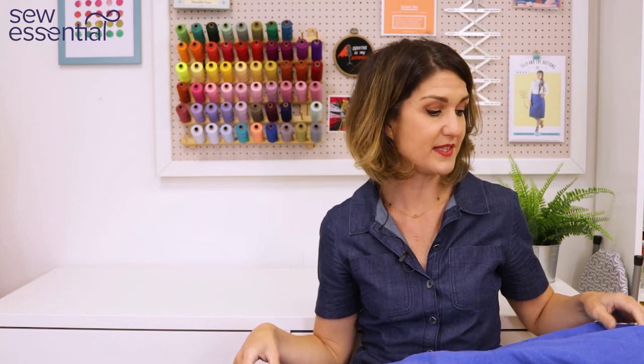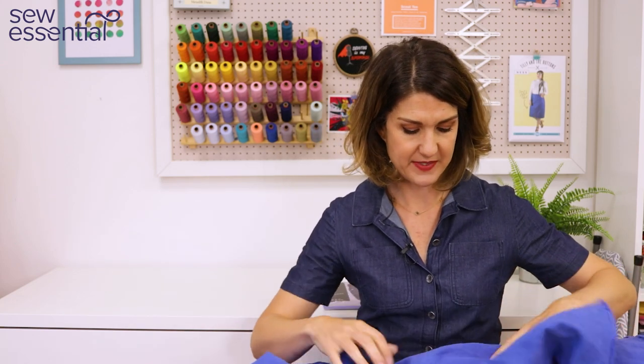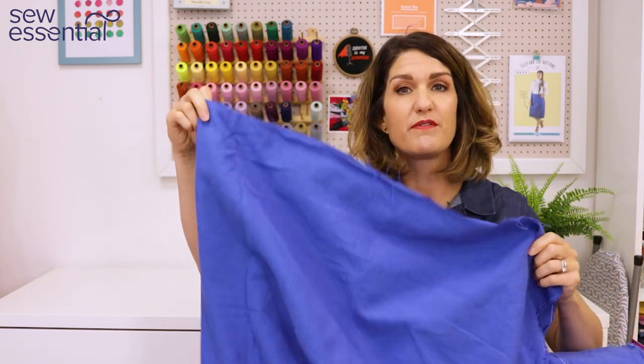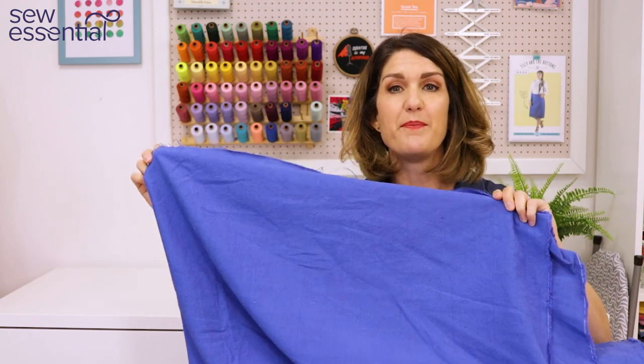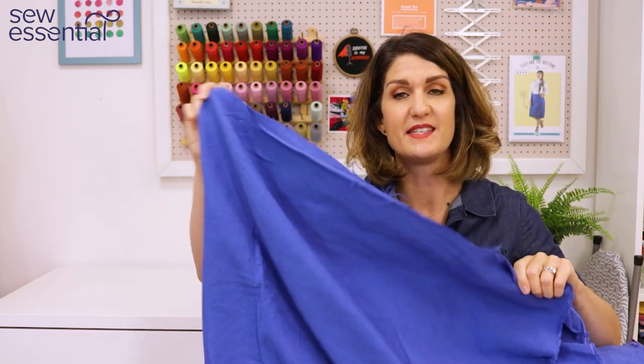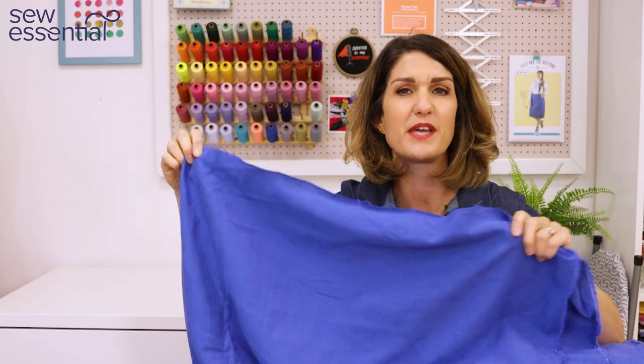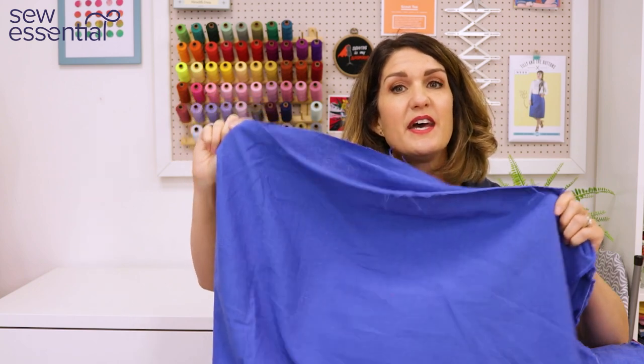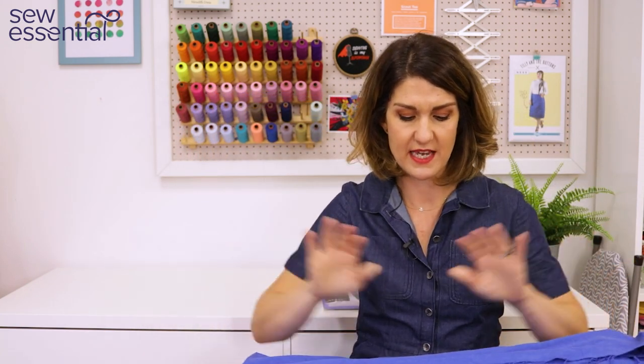For the Como shirt I chose a plain cotton-linen mix in a beautiful cornflower blue — it's very close to the Pantone periwinkle color of the season. I could just see it worn over a white dress or white vest top with denim shorts for a really lovely casual look, just something a bit different.